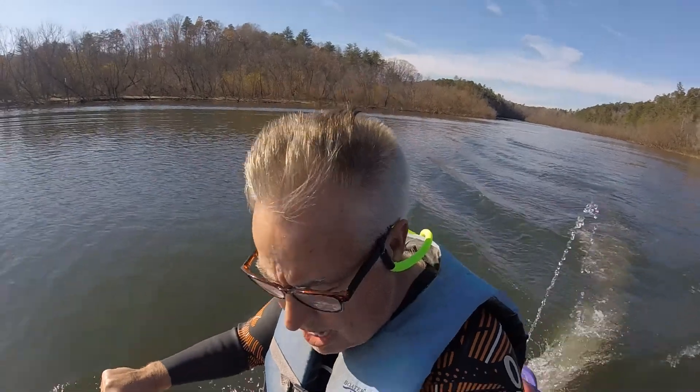All right, so now we have the trim in the full up position. Again, I'm having difficulty holding the camera, so we'll see how this works. All right, here we go. Full up position, and both are off.